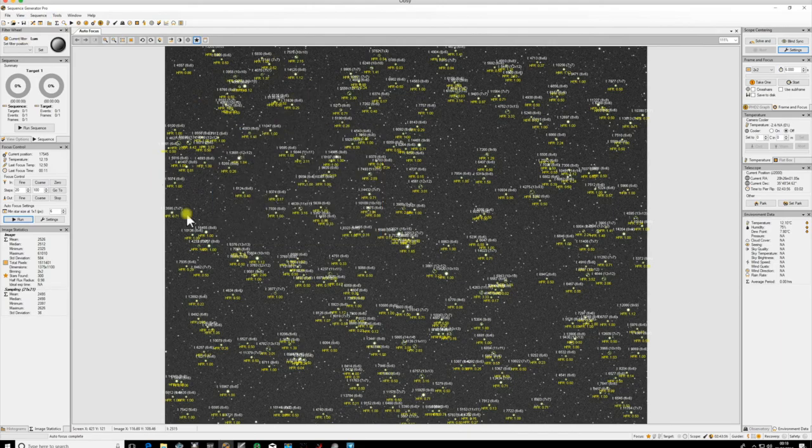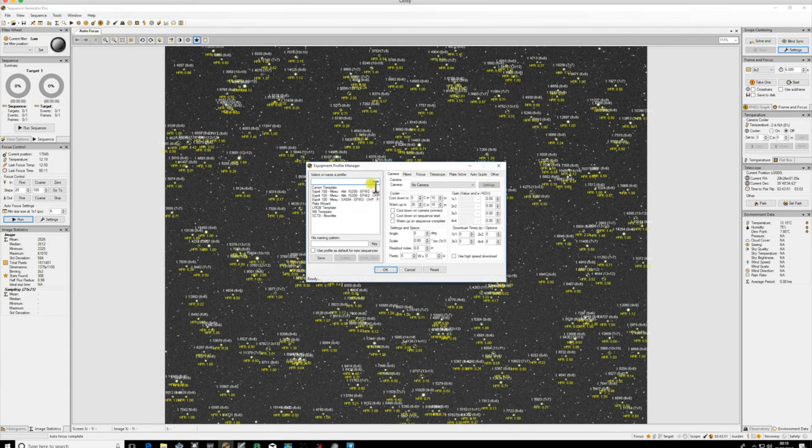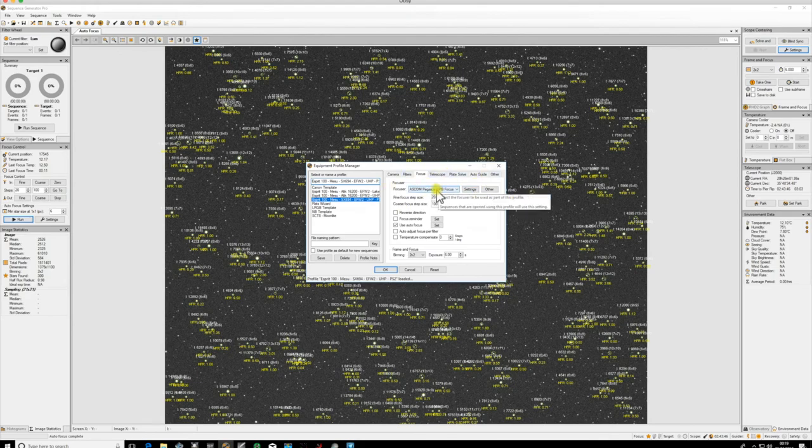For this video we're going to go to the Equipment Profile Manager and select the profile that we've got our focuser set up in. I'm assuming you've already got a focuser motor set up. While I'm using a Lakeside, I'm actually using the Pegasus hub driver, so that's why this shows as Pegasus.